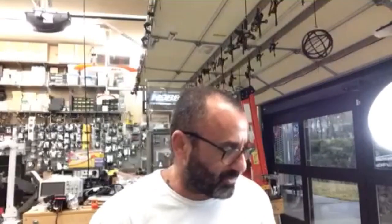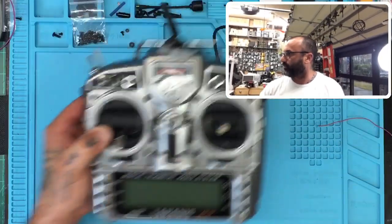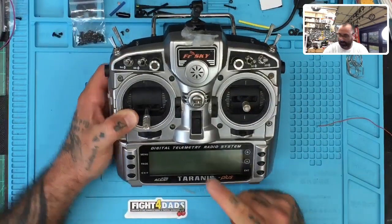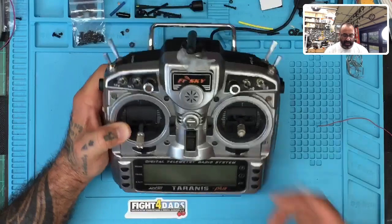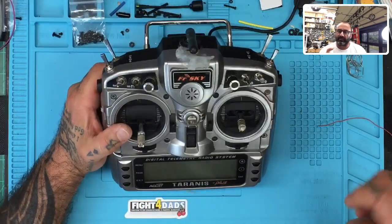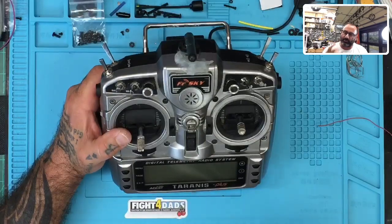Hey guys, Target Cyclone FPV, and I'm doing a quick little video here for a customer of mine that had a broken QX7 — actually it's an X9D Plus, sorry. So I've got an X9D Plus here, and what happens is it doesn't function properly with the switch. The switch is broken, and it's not necessarily the switch itself that's broken — it's the actual main board that's broken.